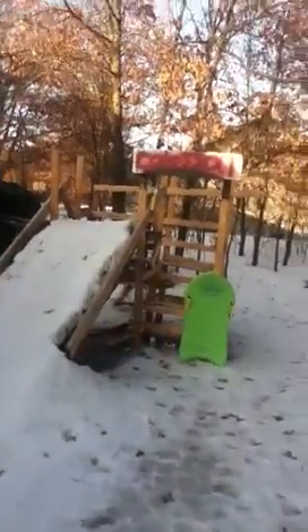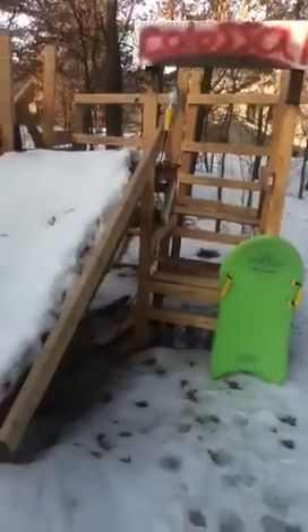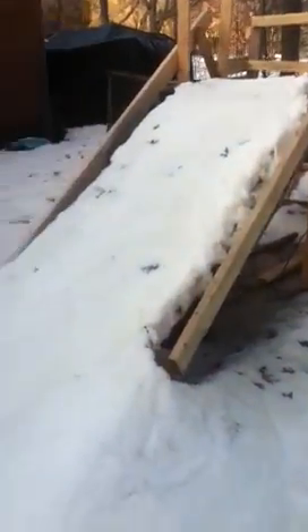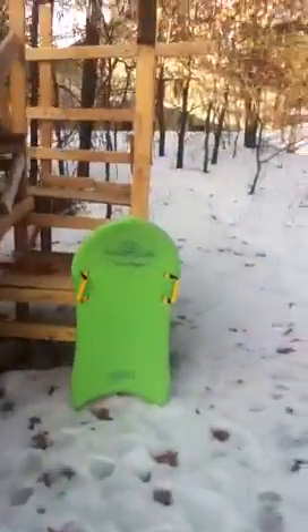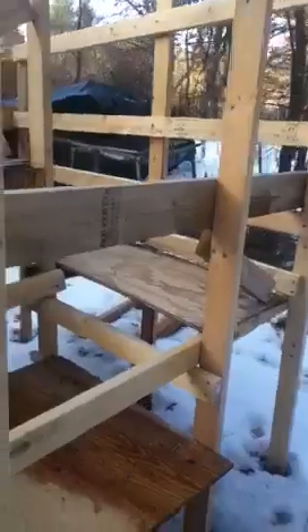Okay, homemade sledding hill. Nicknamed it Colossal. Something I whipped up just real quick, just cause I didn't feel like shoveling these big mountains.